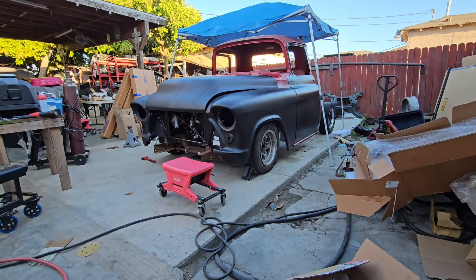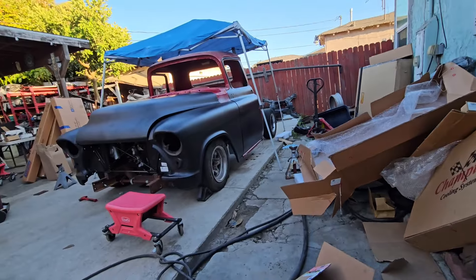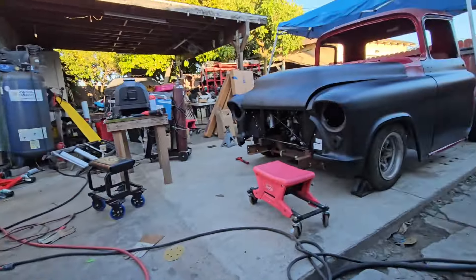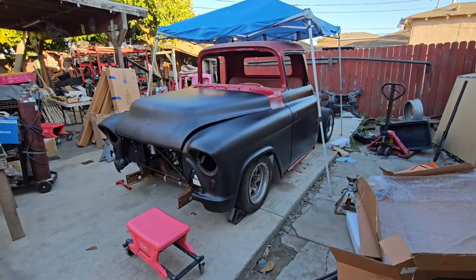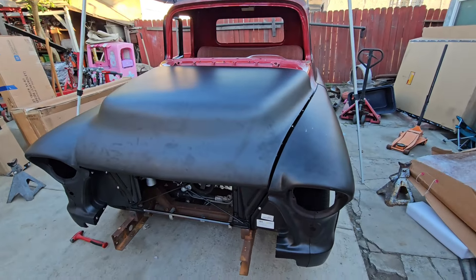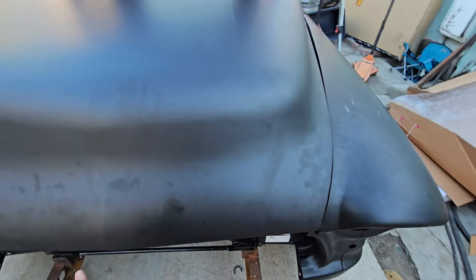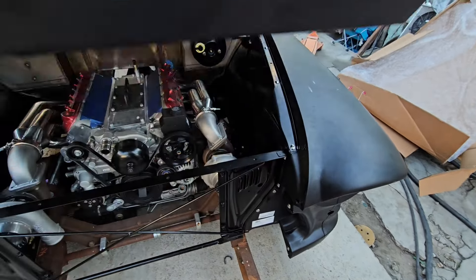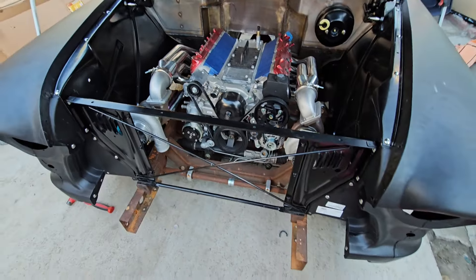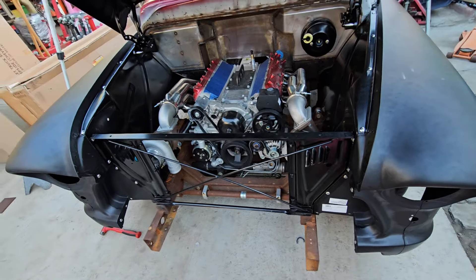Look at all those boxes — and we still have a mess right there. When we were opening boxes we figured out we were missing that piece right there and the piece that goes inside here. So I had to send it so we can order it and hopefully get it so I can get the front mocked up.